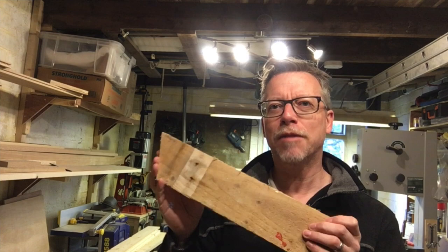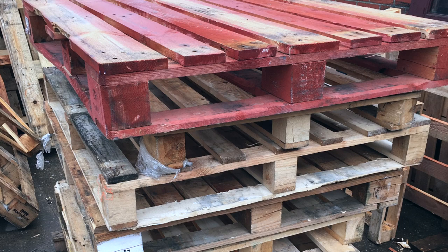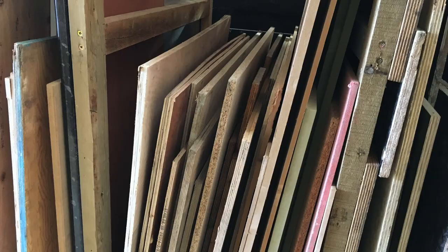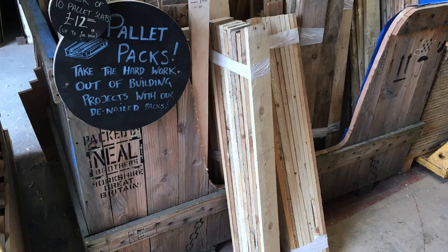But the question is where do you get pallet wood from? I work with Leeds Wood Recycling — they're part of a network of social enterprises that take pallet wood and other wood that would otherwise go to landfill and give it a second chance. We've got pallets there, we've got plywood that I'll be using on this project, and you can even get pallet wood that's already been broken down if you don't want to do that yourself.